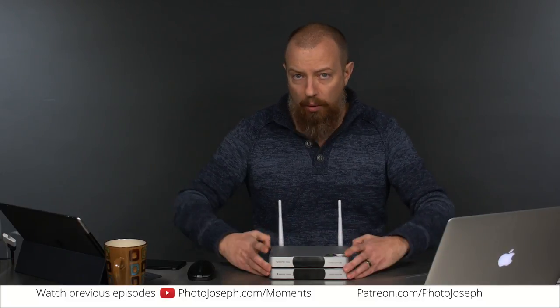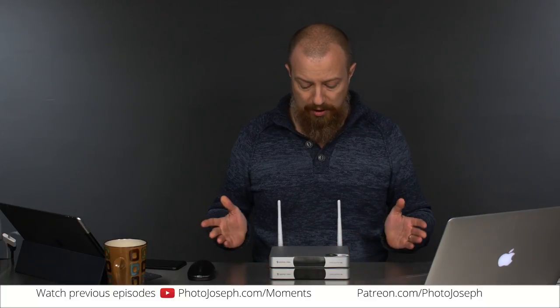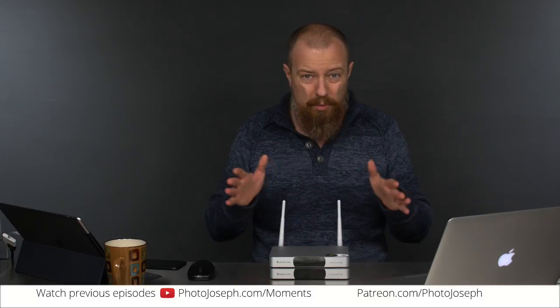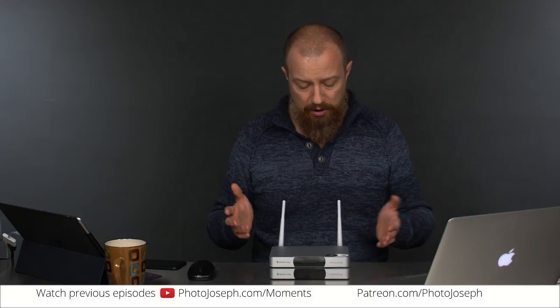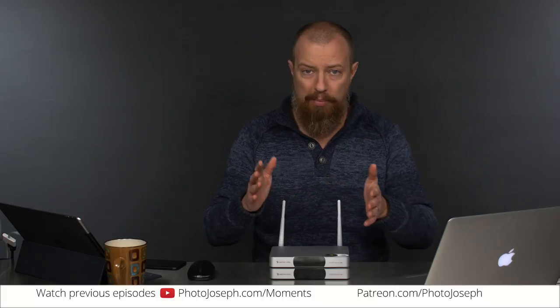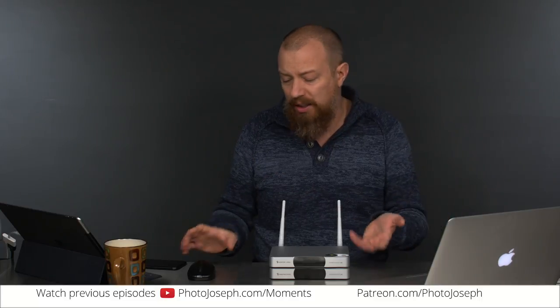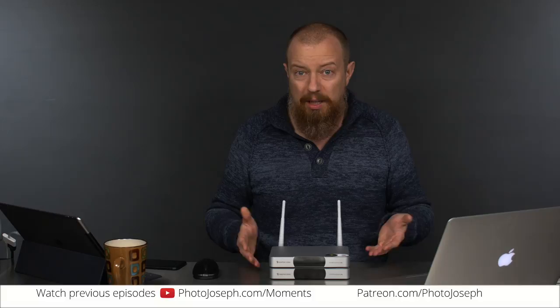Number one: if you've bought one and you're holding onto it and you've got a 30-day return period with Amazon or wherever you bought it from — personal recommendation — send it back. Wait for them to fix this thing, because if they don't ever fix it, you're toast. If you haven't bought one yet, clearly don't buy one yet. I hate doing that. I hate to give a recommendation not to buy something. I love gadgets, I love tech, I love recommending things. But I cannot recommend this right now because it just doesn't work.